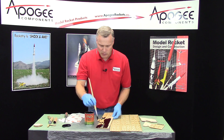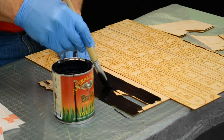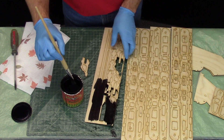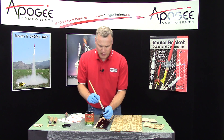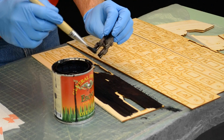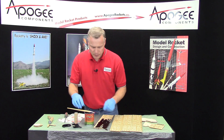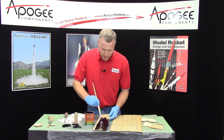Depending on your humidity level, anywhere from an hour to three or four hours they'll be dry. If they fall out it's okay, just paint them. I'm not too concerned about the edges right now — we're going to get those after we glue everything together. Since both sides are wet, I just try to stand them up so that air can get to both sides. That way they dry a little bit faster and have less tendency to warp.